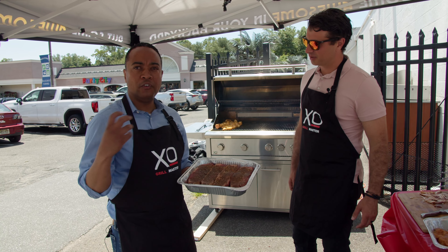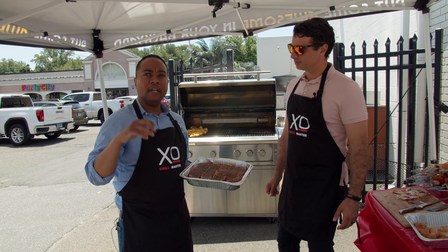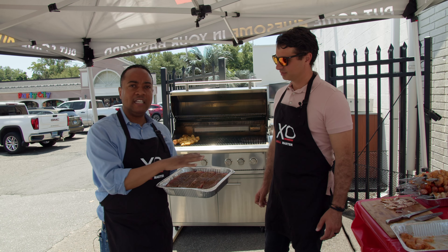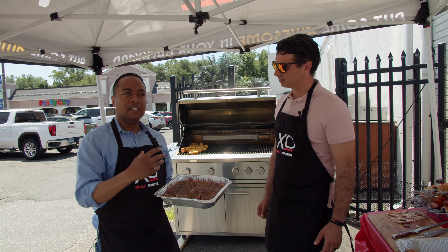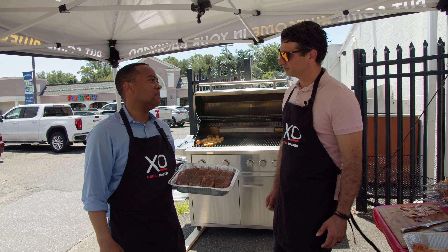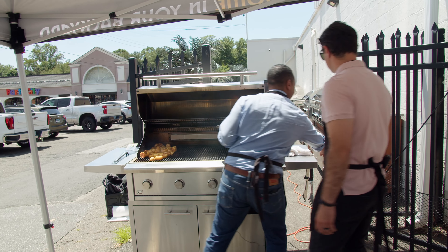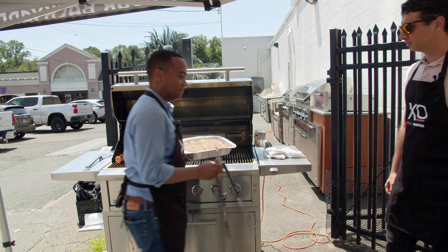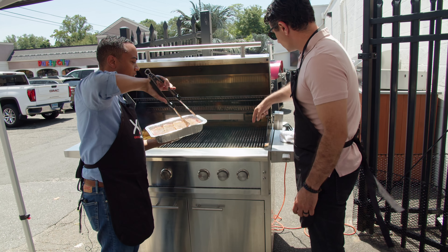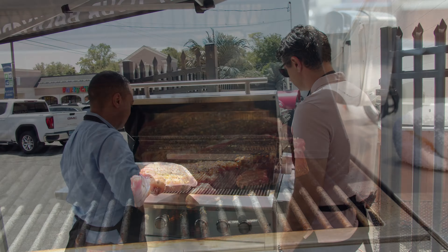The infrared can cook very slow but also super fast. Today I'm going to cook the steaks at the highest level — we're going to be eating steak in about five minutes. I like how the XO infrared looks — I'm going to go ahead and throw the steaks on like so.